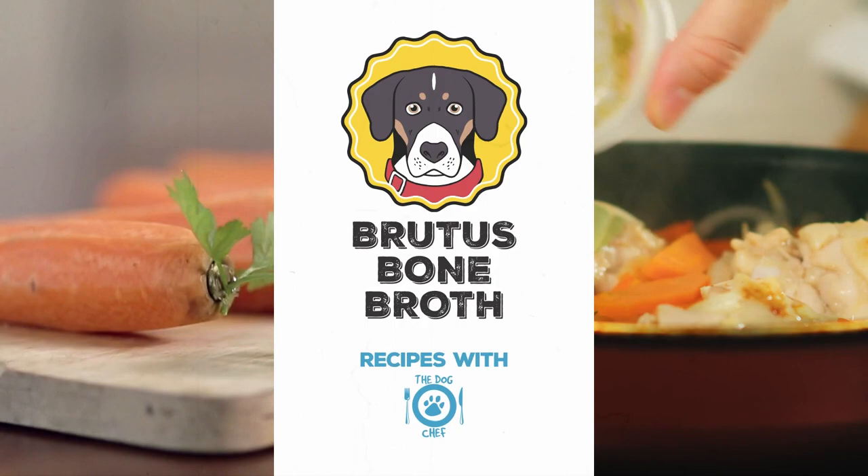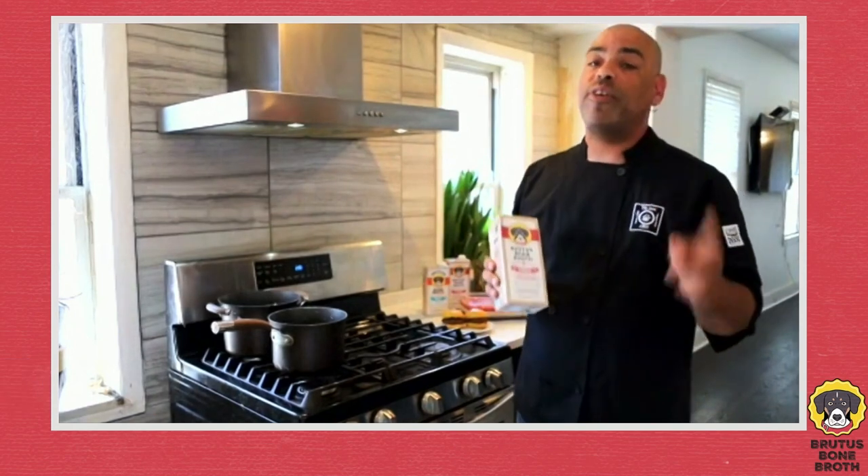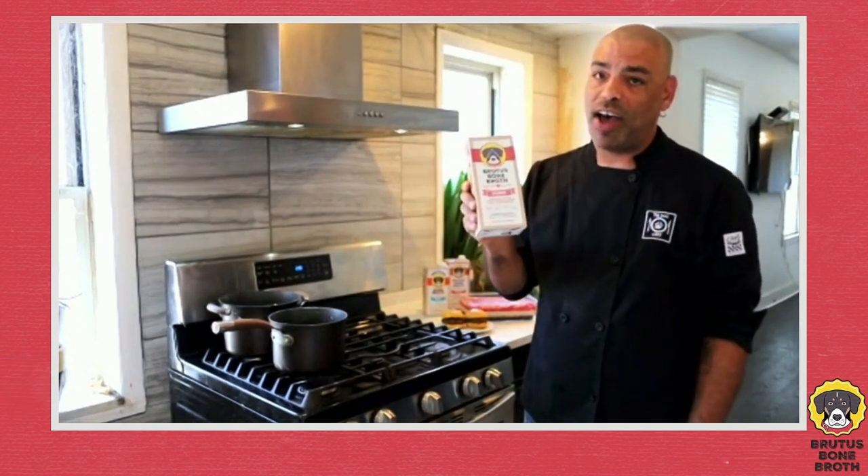Hey guys, it's Kevin Matthews, the Dog Chef, coming to you live from my own kitchen, working with a product that I love — Brutus Bone Broth. Today I'm going to show you guys how to make some awesome Fourth of July snacks for your dogs with this awesome product.